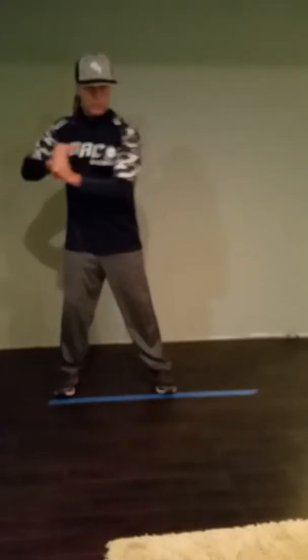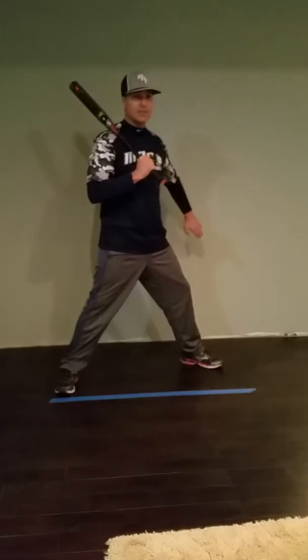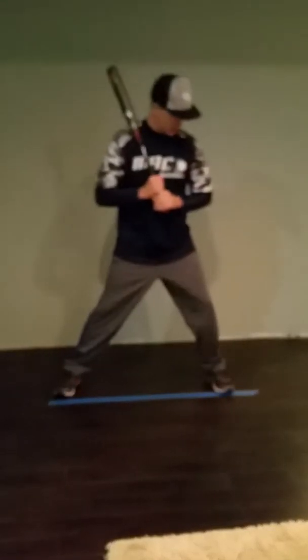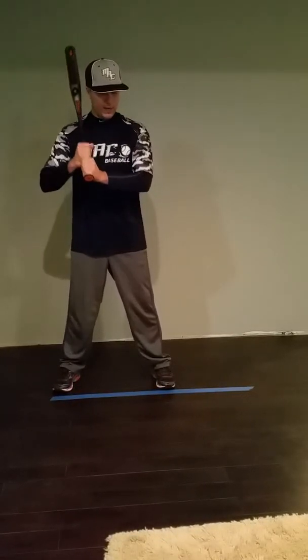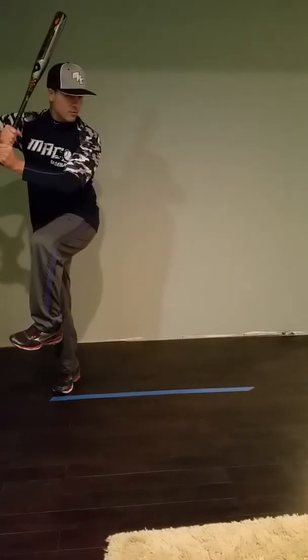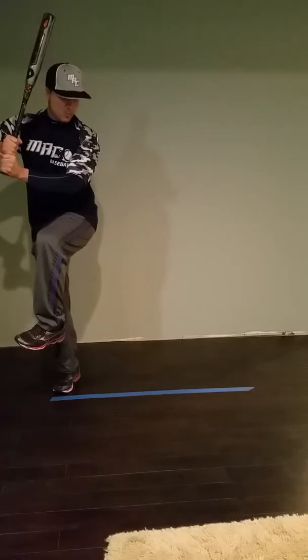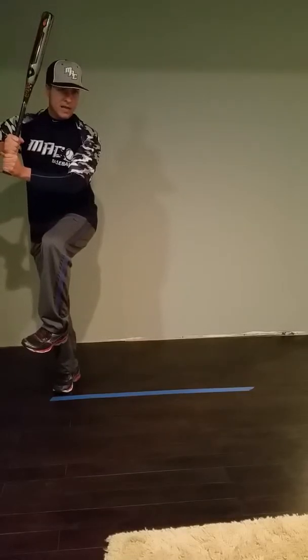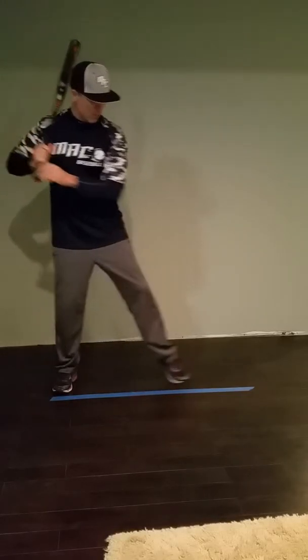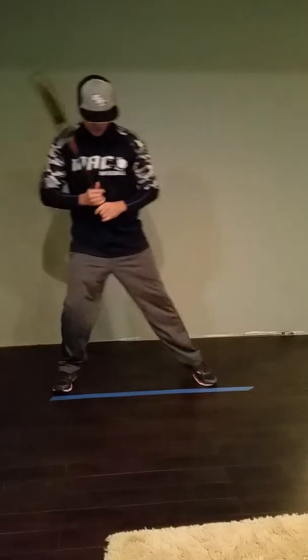What we're working on with your stride is making sure we're striding out straight towards the pitcher. When we stride, we don't want that front foot going behind us, stepping in the pocket. You're coming way back here — I like where your hands are, no problem with that, but there's a real lot of movement and it's taking your momentum and making it go straight up and down, where we want your momentum going forward sooner.